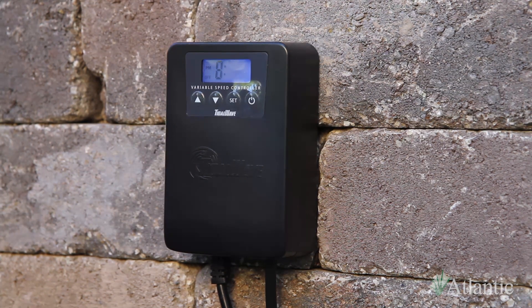If you experience below freezing temperatures, winterizing your VSC is easy. Just unplug and store inside for the winter months.